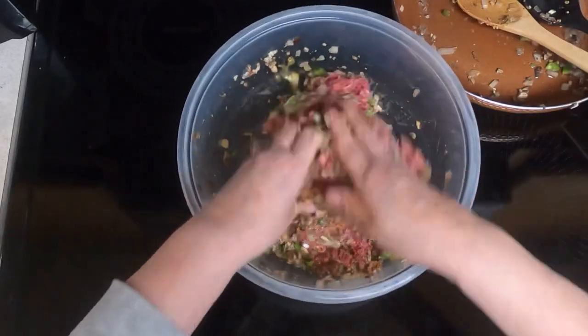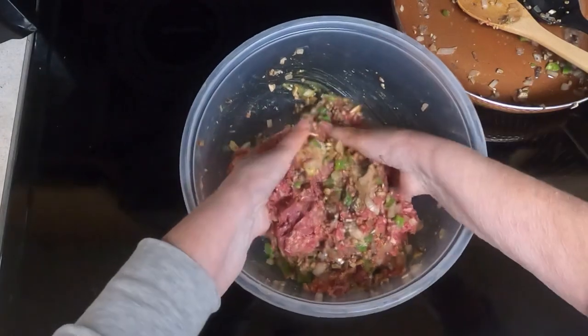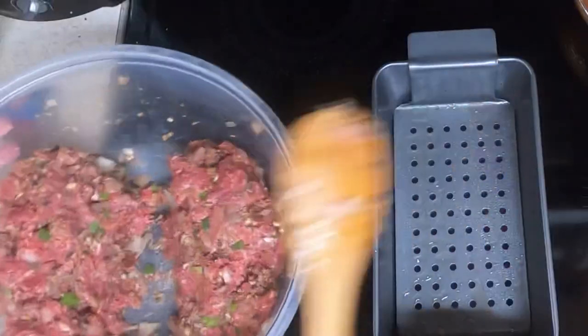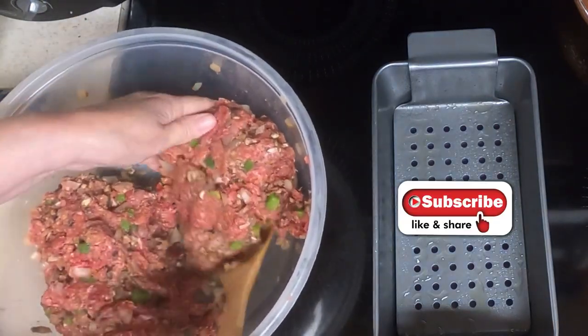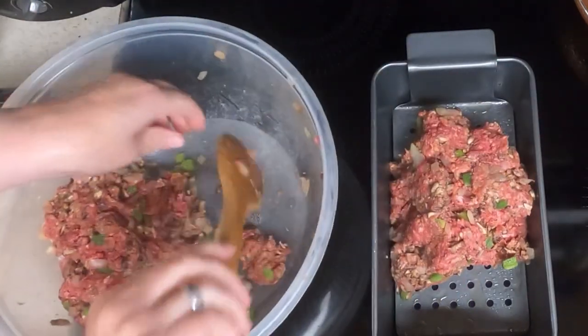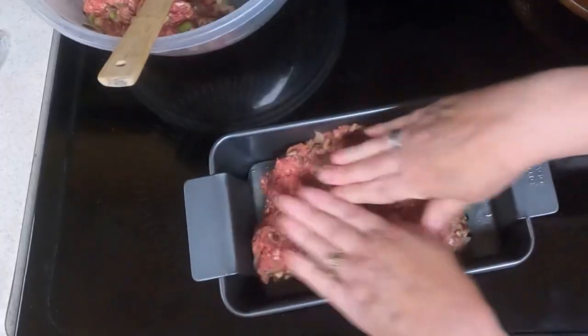I have my clean hands and I am just mixing these up. It's a lot easier to get them totally mixed up when you use your hands. So take half of the meat mixture — I didn't want to use my hands, but I guess I'm going to have to — and put it in the pan. And flatten that out.